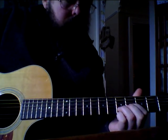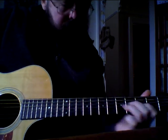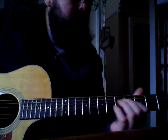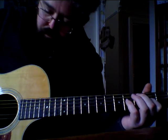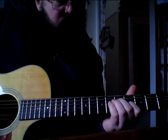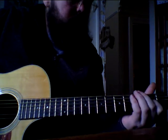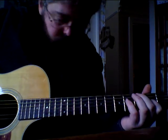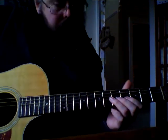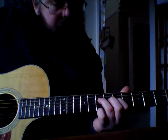Guitar solo. And it's a home song. So we start off 7th and 5th on D and G strings.